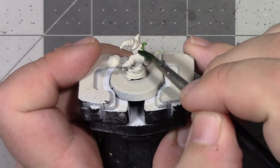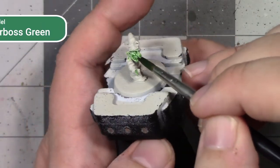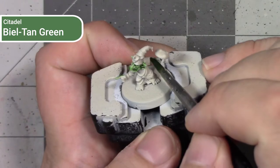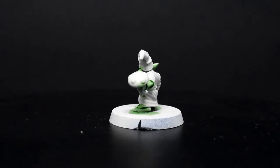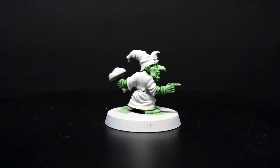If you're painting using a more traditional or classic GW style, I would base these out using Warboss Green and then shade with Biel-Tan Green. For doing darker green skin tones like you would have on an Orc, I would use something like Waaagh Flesh as the base layer, but because we're wanting lighter greens, we're going to step up a shade and start using Warboss Green as our base layer.